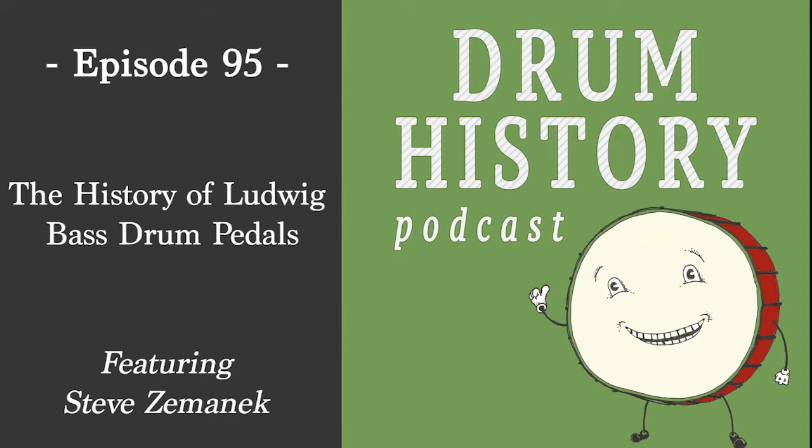Ludwig started making drums around 1912 — not exactly Steve's area of expertise, but that's when you start seeing drums show up. They probably started with snare drums and slowly built the kit, and the explosion of pedal success likely gave them the capital to get into building the actual drums.